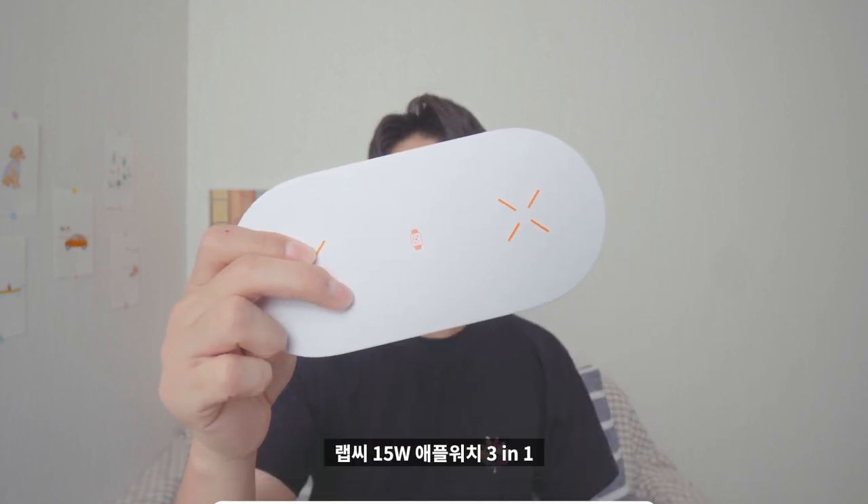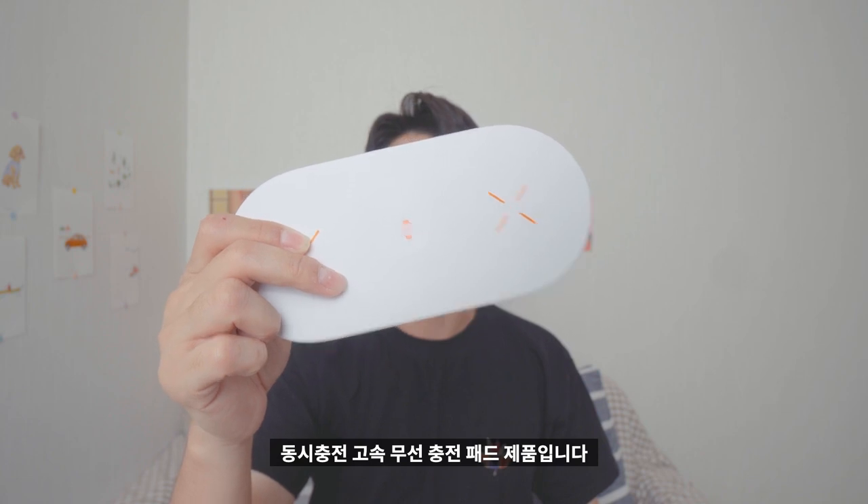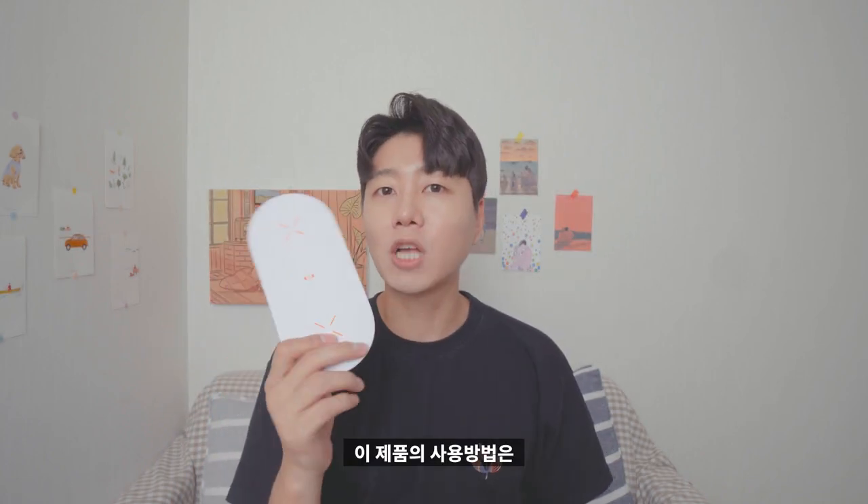바로 이 제품입니다. 랩시 15W 애플워치 3-in-1 동시충전 고속 무선충전 패드 제품입니다. 이 제품의 사용방법은 워낙 간단하다 보니까 간단하게 설명드리고 실제 사용하는 것을 보여드리도록 하겠습니다.